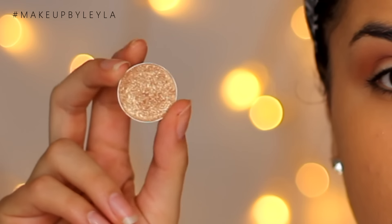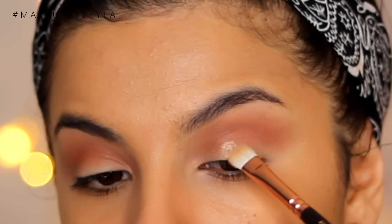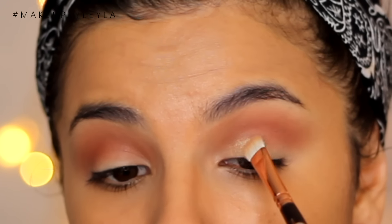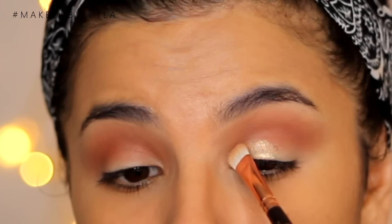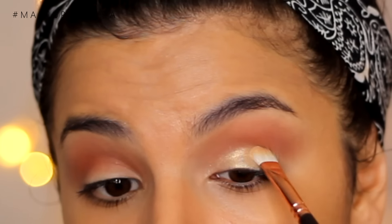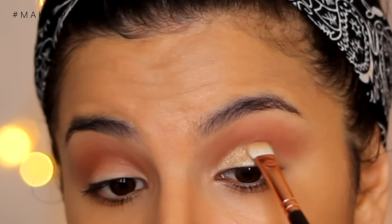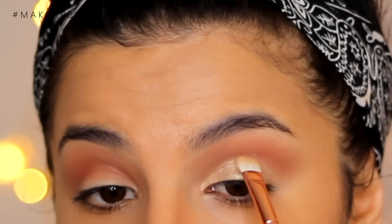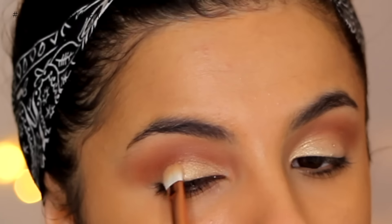I'm also going to be taking Magic Act Foiled Eyeshadow from Makeup Geek and spreading it all across the lid. This is one of the most perfect holiday colours because it's just so gorgeous and glittery. The colour payoff is amazing — I just love the colour, I think it's just so Christmassy. So I'm just applying it all over the lid quite gently; I don't want to pack it on too much because I don't want it to be too thick. I'm just sculpting out where my crease is and I only want it to sit just where my crease is.